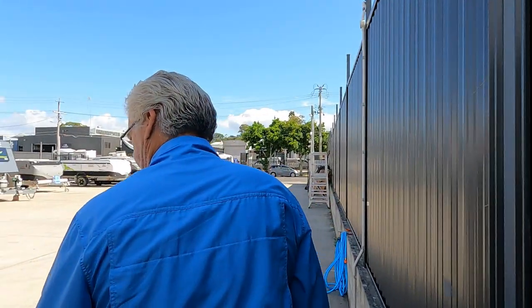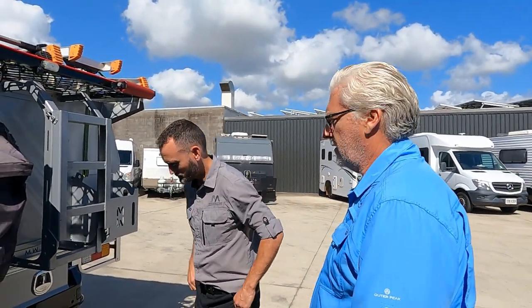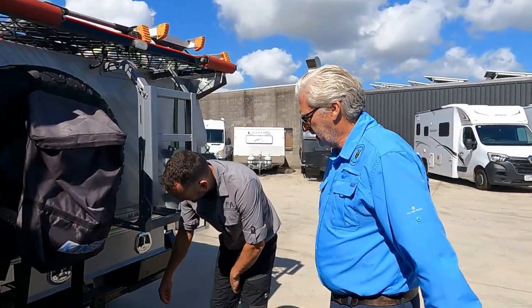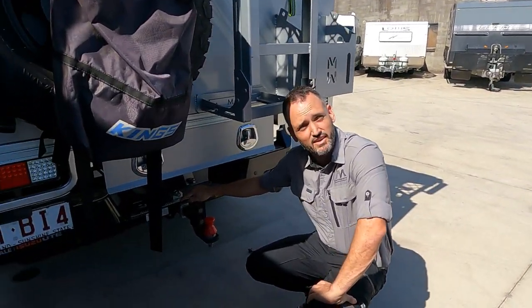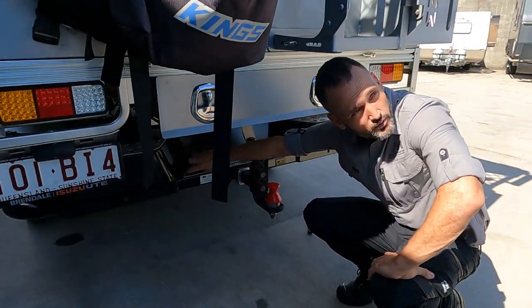Now I remember you mentioning that the 12-pin was an absolute nightmare under the TJM plate to get to — there was an older 7-pin under there mate. They put it underneath and I had to get down on my hands and knees crawling into the car to plug it in, it was driving me nuts — I held out until I had to hook up the caravan. Well what we've done now is made it a little bit easier. You've still got to get down for it but it's not as bad — we've got the 12-pin set up on the step for you.